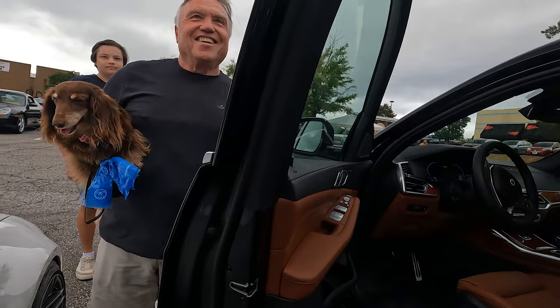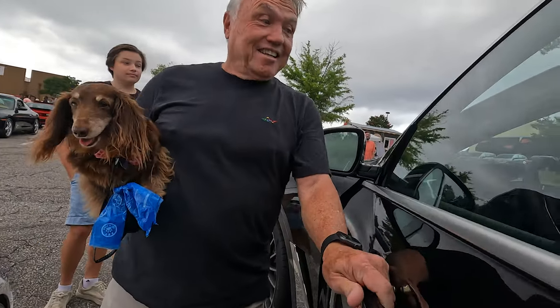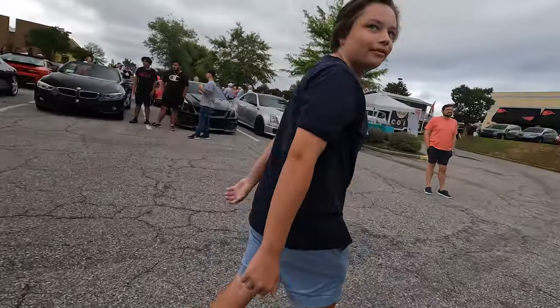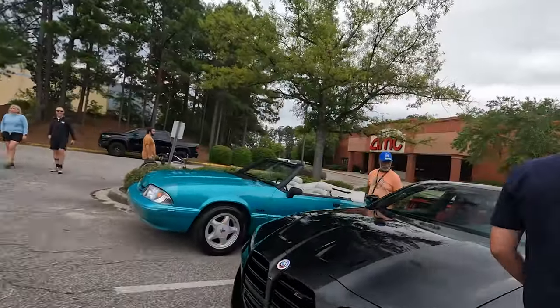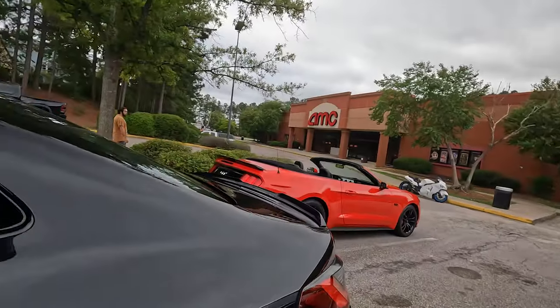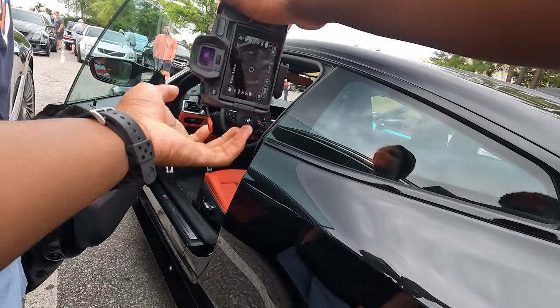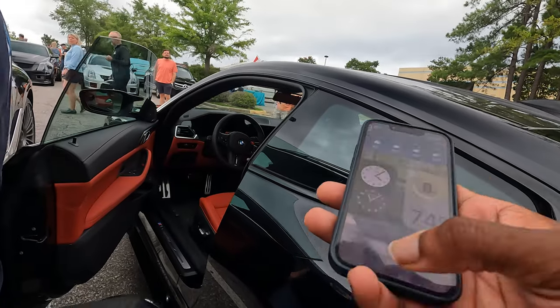I drove an M50i 7 Series and that thing was quick — I know these Alpinas are way faster than that. Yeah, you gotta be careful with this, I have speed every time I drive. Do you want to see the G82? My friend has a G80 and he has the exact same interior as well. That's nice — check this out.